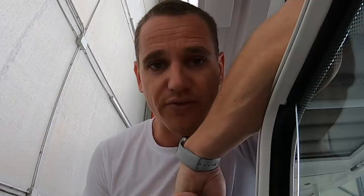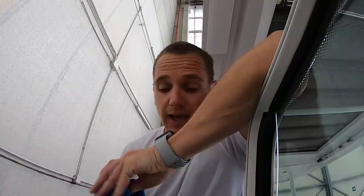So we've washed down the superstructure and the topsides of the hull. We're just finishing off the flexi teak deck now. We're going to chamois off, get rid of all those water spots, and then we're going to go and wash the hull.